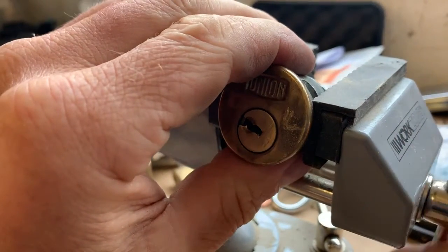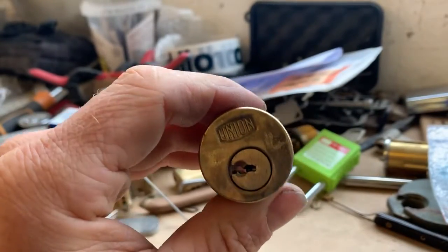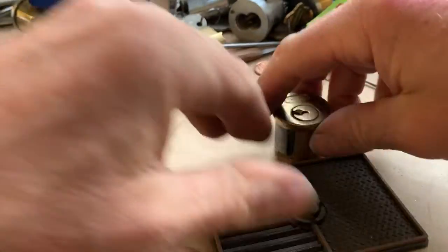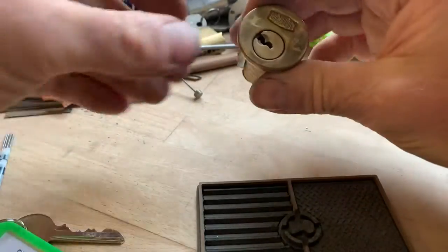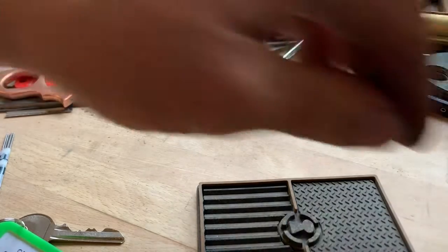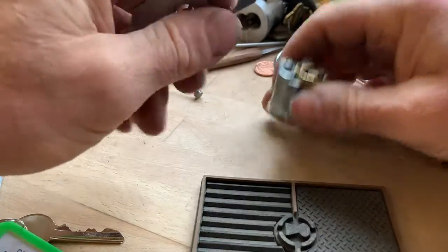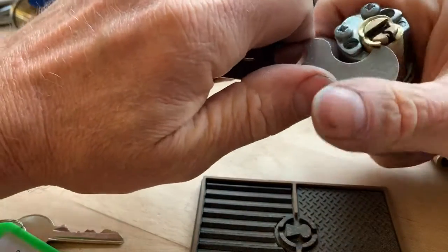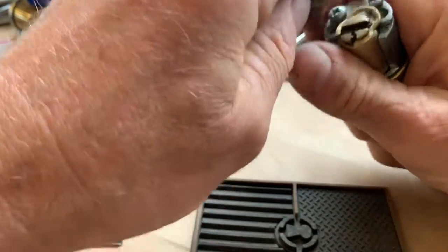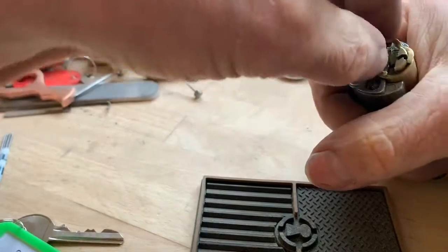So anyway, let's see if we can get into this. Just bring this down a little bit. I will lock it back up, because it makes it a damn sight easier. Let's find the gut wrench, if that will work. Probably not in a conventional way, but who gives a fuck as long as it comes off.